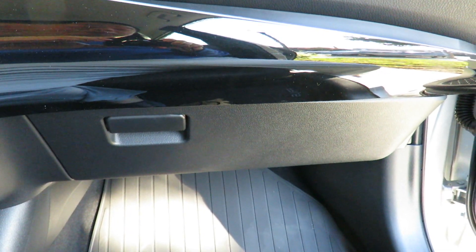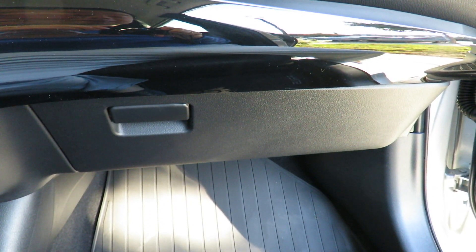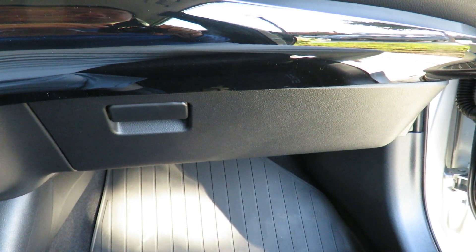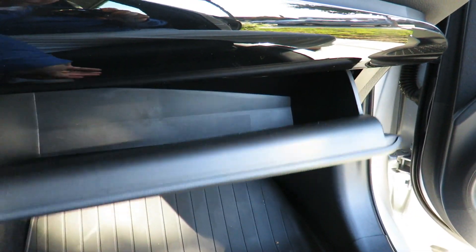Hi everybody, welcome to the video surprise of the day. Today I'm going to show you how easy it is to change the pollen filter in the 2016 Toyota Prius. This is probably going to be very similar to the other newer models as well, and maybe similar to older models. So what you need to do to start is actually remove everything out of the car first.